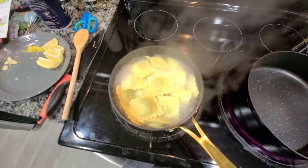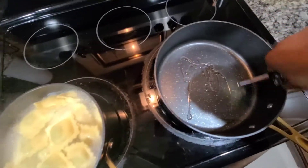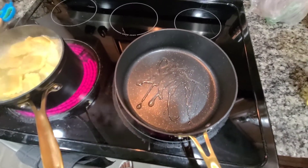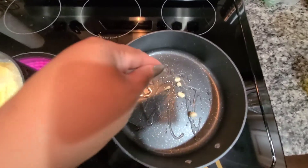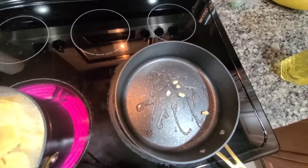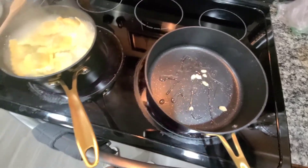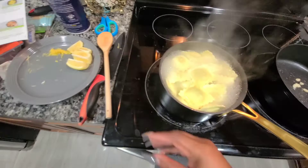While the pasta is cooking, I'm adding a little oil to this pan because we need to sauté the garlic we sliced. I'll go ahead and add the garlic to the pan and let it heat up with the oil and sauté that down. The ravioli has a few more minutes to go.